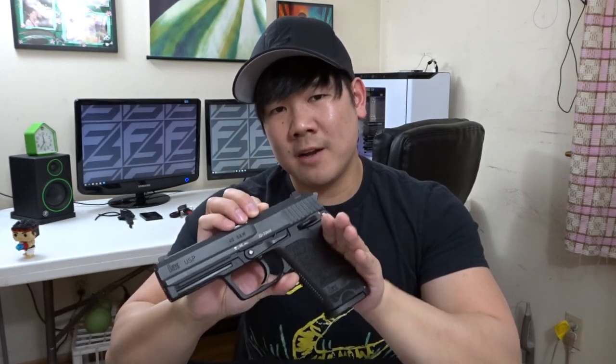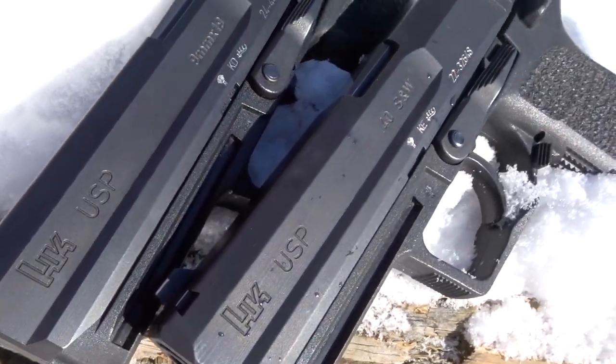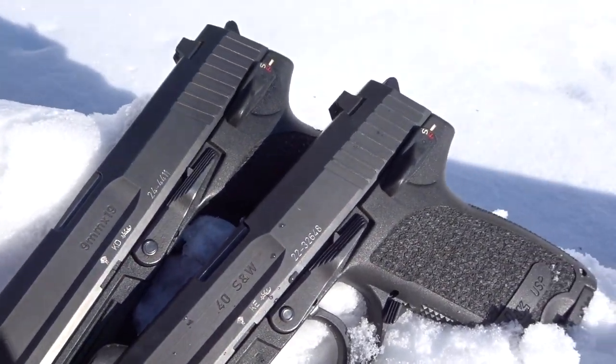The USP is known for its unmatched reliability. The gun has passed several rigorous torture tests and is able to eat any kind of ammo you feed it — whether it be your simple range ammo, plus-P ammo, steel case, even ammo that you have made yourself. This gun will eat it up, and it will always be reliable.